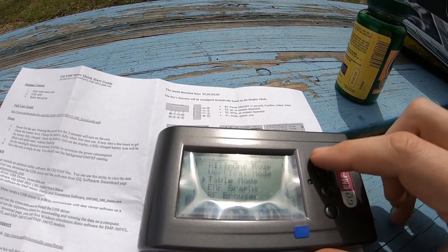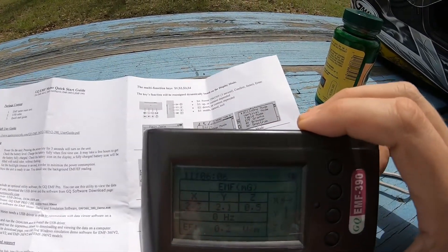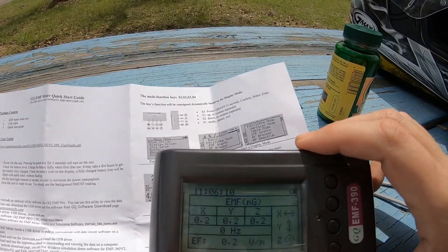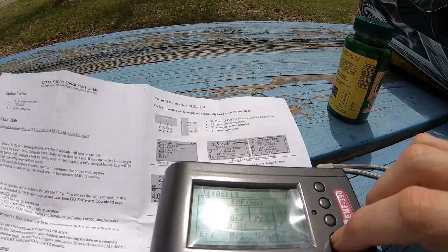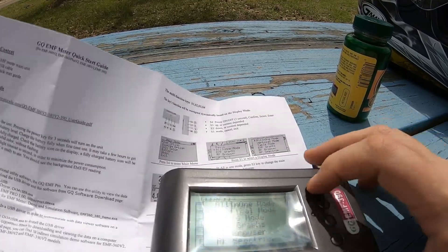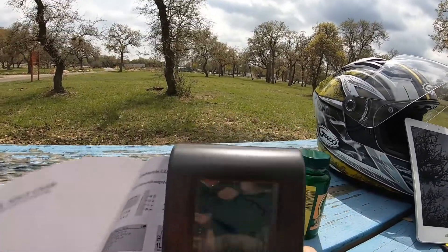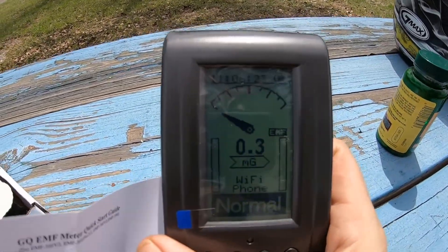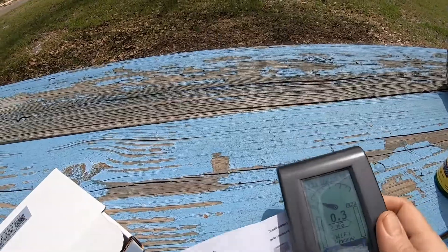Let's go to table mode — there's table mode. Let's do vertical mode, and there's kind of just a gauge-type interface.